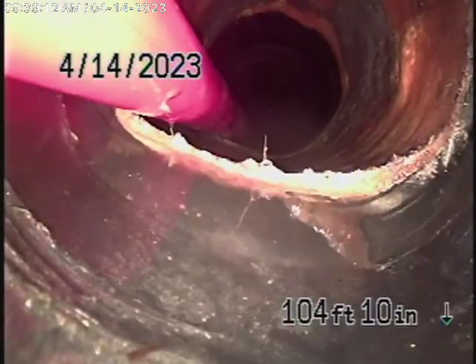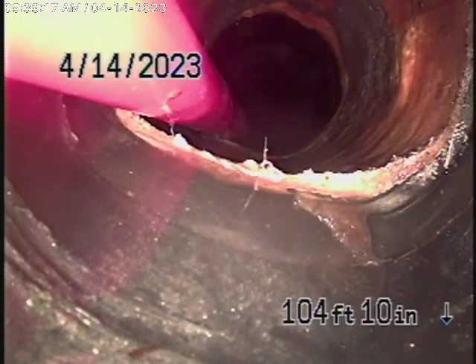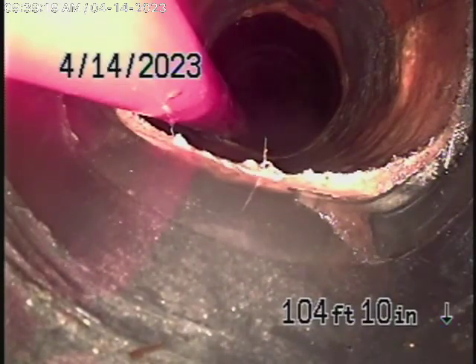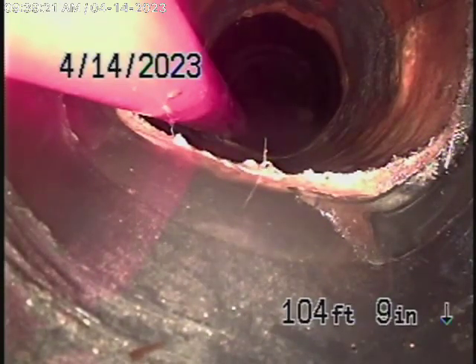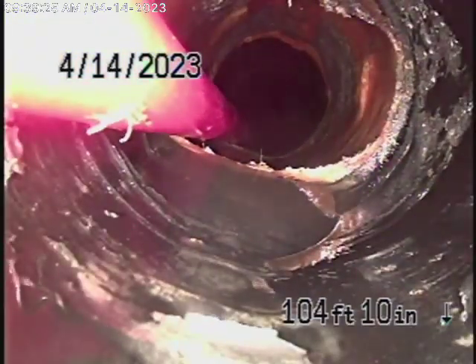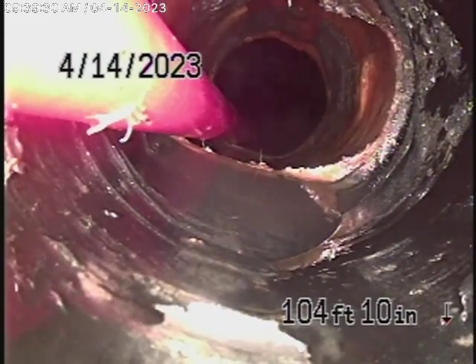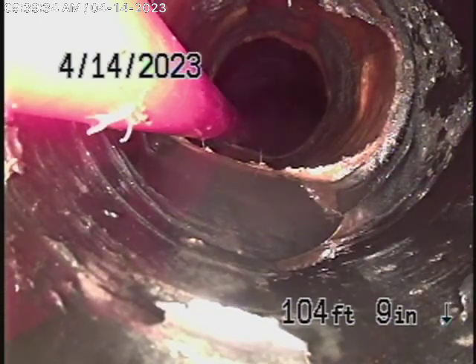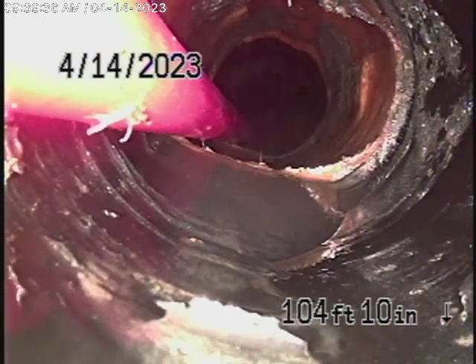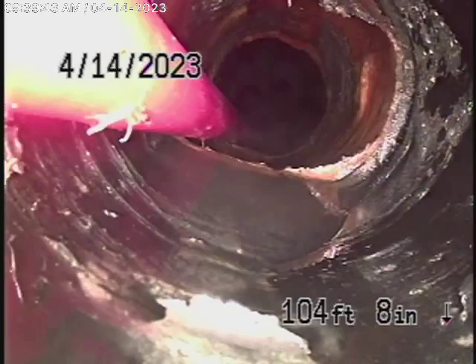Right over there it's very poorly connected. We had a very tough time trying to get the camera over this spot. It looks like a lining was done in bits and pieces — it's not good at all. We're going to recommend that this whole section, about 15 feet, be replaced. This is very poorly connected.